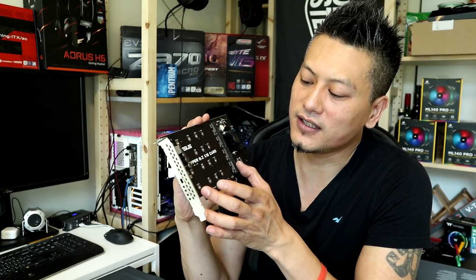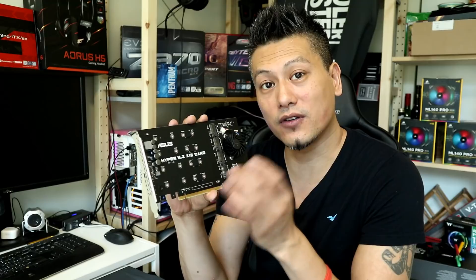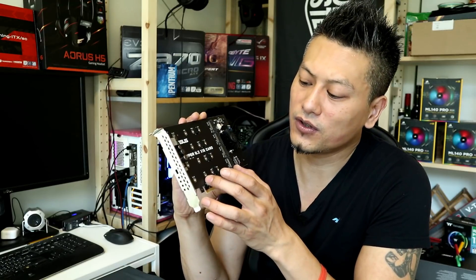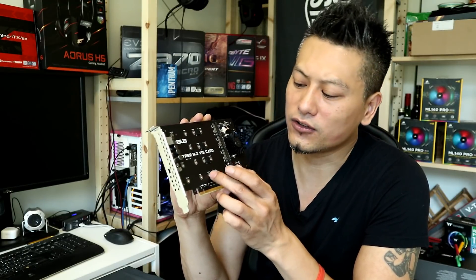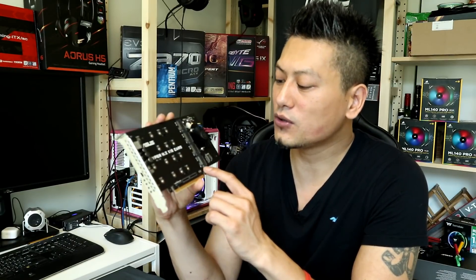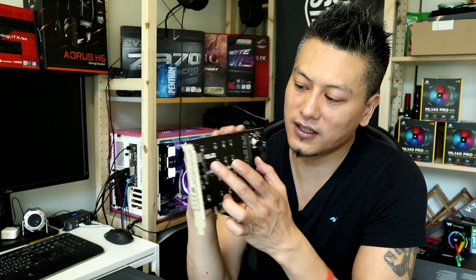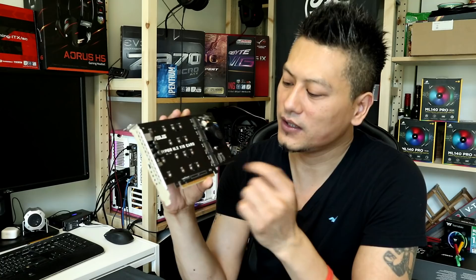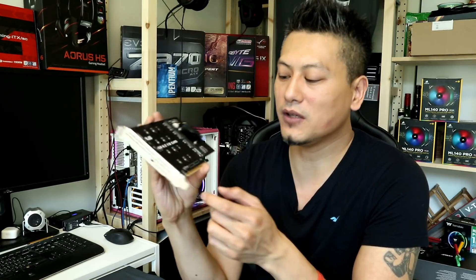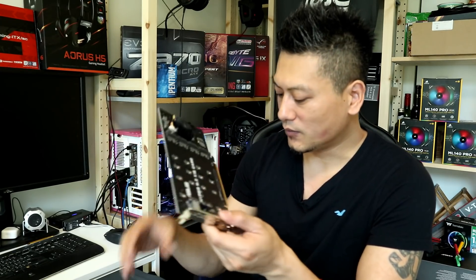There are four M.2 connectors so you can have a full length PCIe expansion with SSDs as well. Most of the M.2 SSDs we encounter are the 2280 form factor, but you can fit up to four M.2 PCIe expansion SSDs. Pretty impressive — this all sits in a PCIe x16 slot.